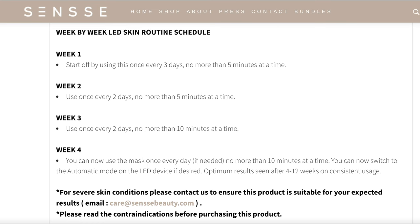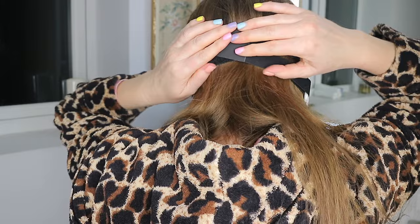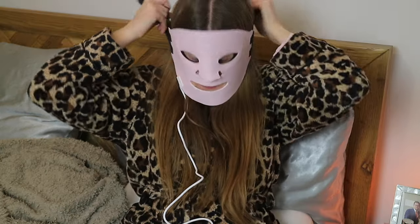Before I sit down and use this properly, I wanted to put it on to show you standing up. It feels nice and comfortable on the face, however it does feel like it might slip down at the back — but I'm sure it will be fine when I lie down. I'm setting my timer for five minutes so I know when to turn this off, and we're going to do the red LED light.